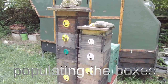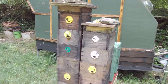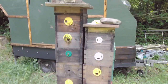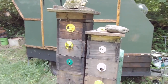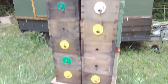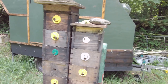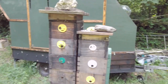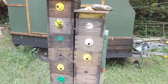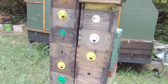This is a quick video about a couple of uses of the quadratic hive, different ways of populating them and different things you can do with them. So this pair of quadratic towers here — as you can see one's six boxes, one's seven boxes — both got loads of bees in. These colonies have been in these hives for two seasons and they seem very happy, quite comfortable in there, doing their own thing.